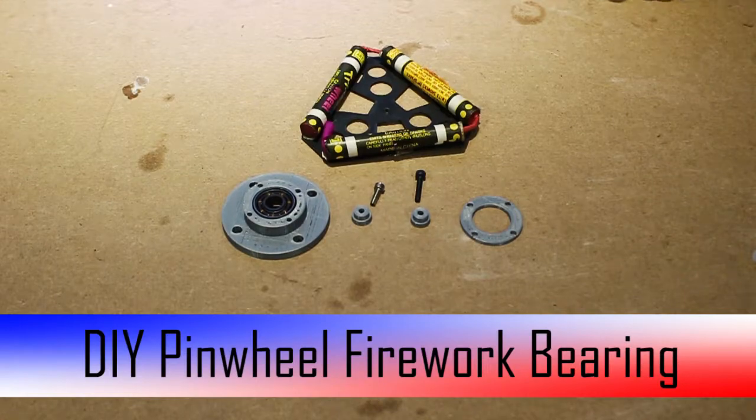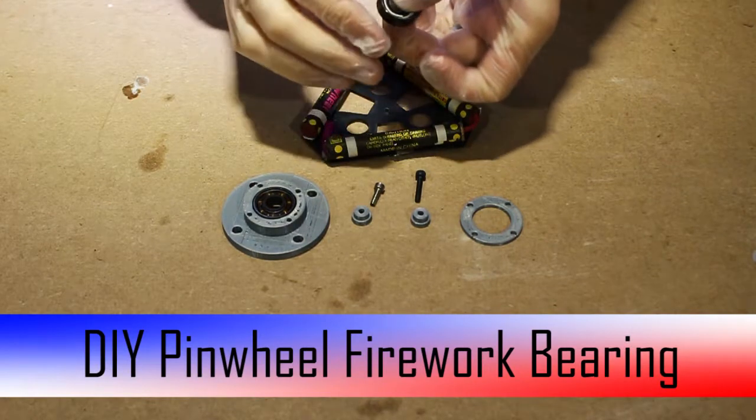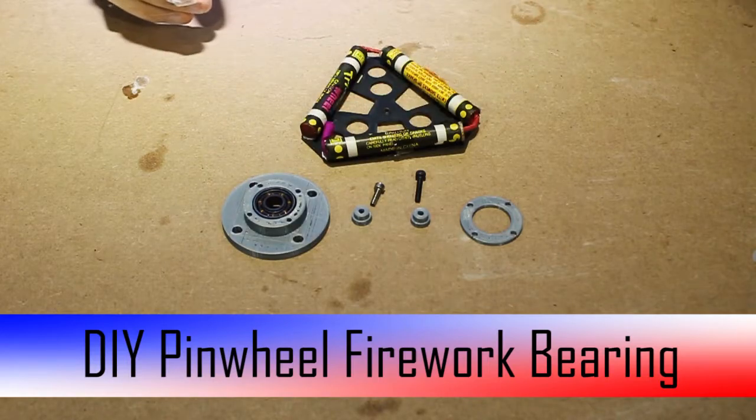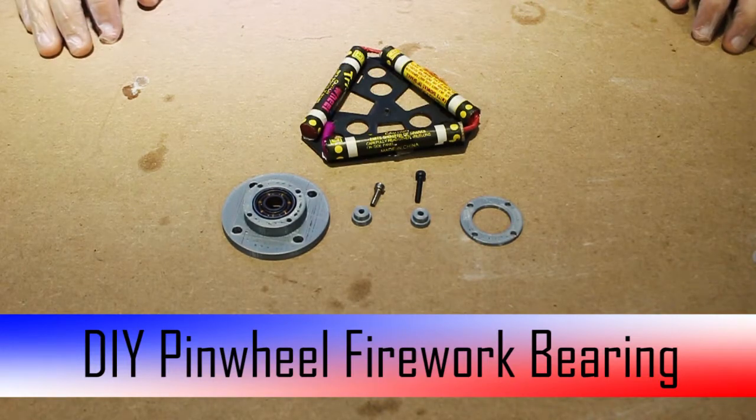Hello and welcome! If you, like so many other makers, have lots and lots of these lying around now with practically no purpose, we are going to show you one really cool thing that you can do with these today, so stay tuned!